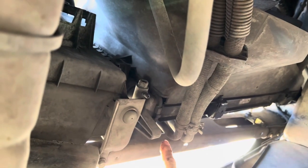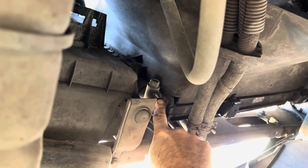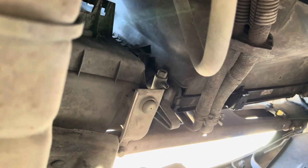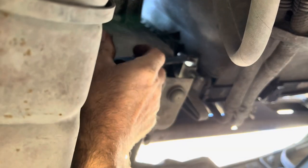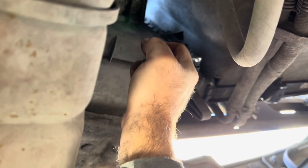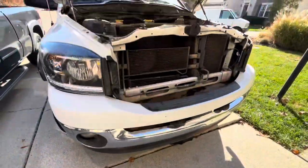We'll get underneath the front and toward the center of the truck — this is your drain petcock. You're going to need a 16 millimeter. She will start draining, so make sure you've got your drain pan in the right spot. Let it finish draining; you've still got a few drips.